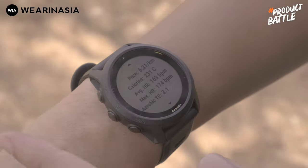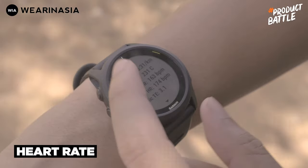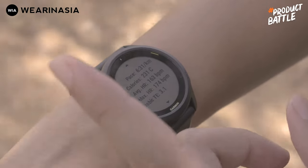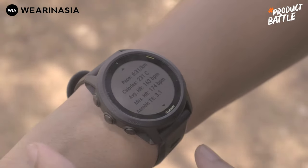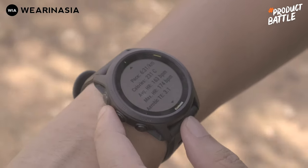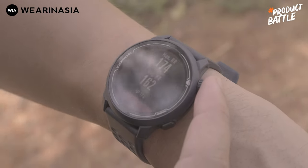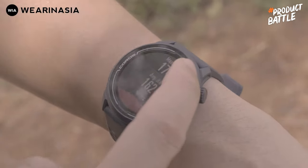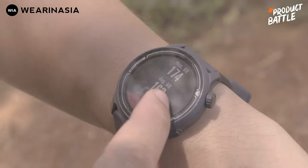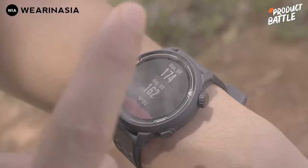Sekarang gue mau kasih lihat hasil deteksi heart rate-nya, baik average maupun max heart rate. Ini si Forerunner 745, average-nya 163, sedangkan max-nya 174. Kita lihat di Coros Pace 2 — ini tampilan hasil deteksi dari lari yang sama. Max heart rate-nya sama persis, tapi average heart rate-nya 1 BPM lebih kurang dibandingkan si Forerunner 745.